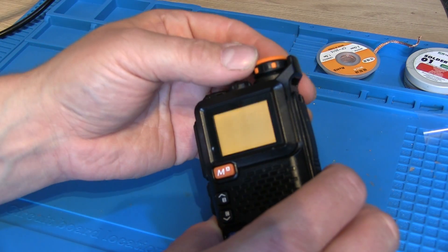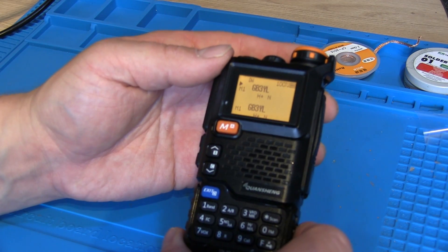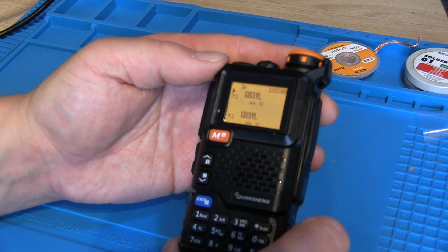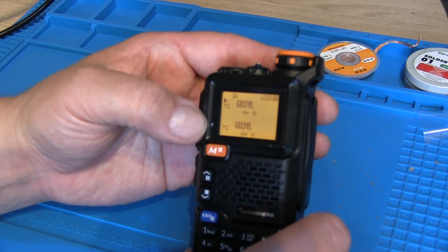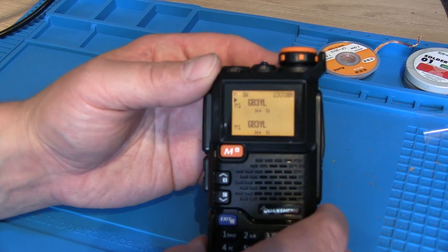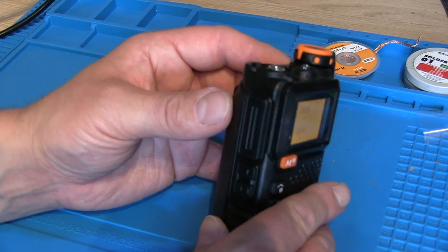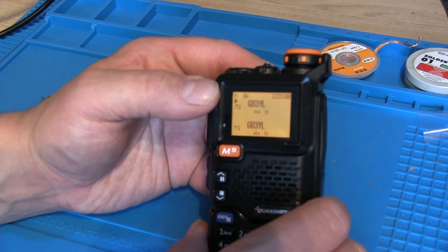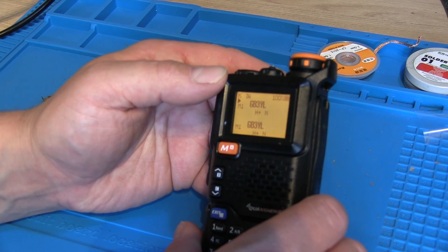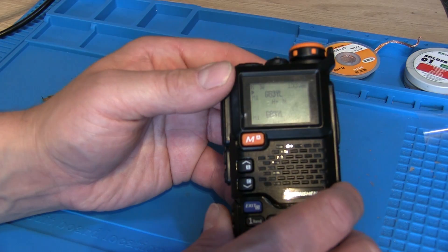And then again — moment of truth. There we go — one repaired Quansheng UV5R Plus, now with an orange display rather than a blue one. I hope you've enjoyed this video — been slightly more successful than my last soldering effort. Always welcome your constructive comments down below, and please hit like and subscribe for more content. We'll see you on the next one. 73.